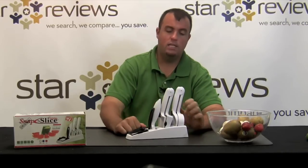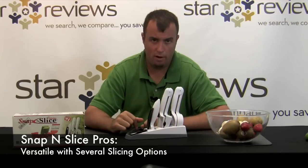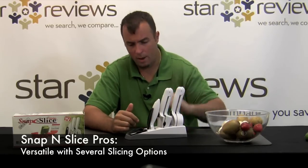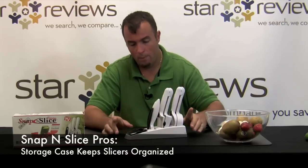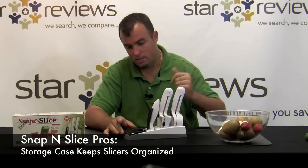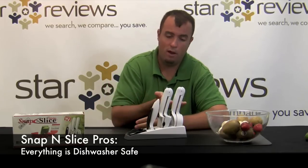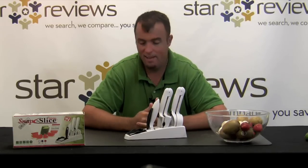You just saw us put this Snap and Slice to the test and it performed pretty well. Let's go over some pros for the product. Pros: it's extremely versatile. With the kit, you have a thick slicer, a thin slicer, as well as a wedger. Because of this storage case, everything stays extremely organized. It's pretty easy to clean — everything in the offering is dishwasher safe.